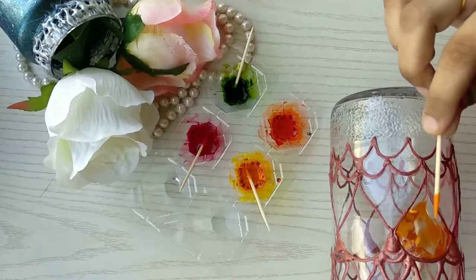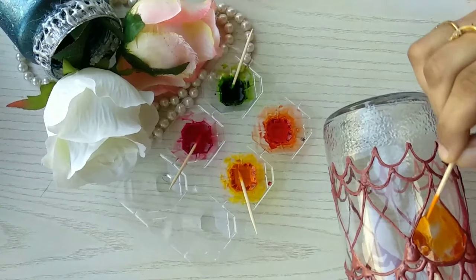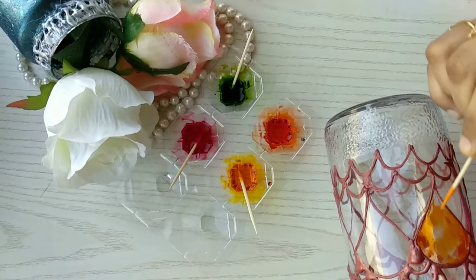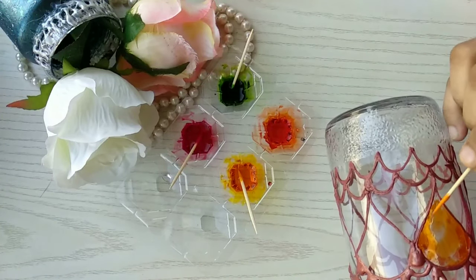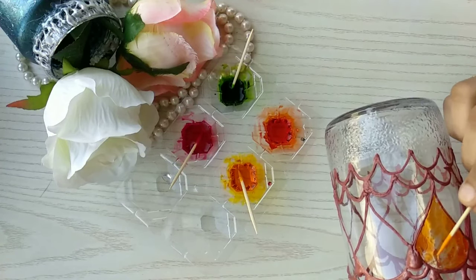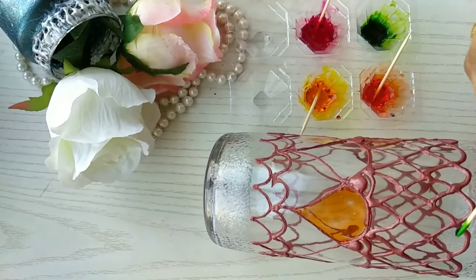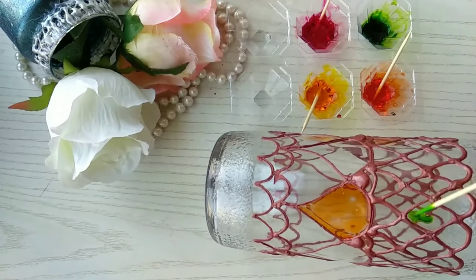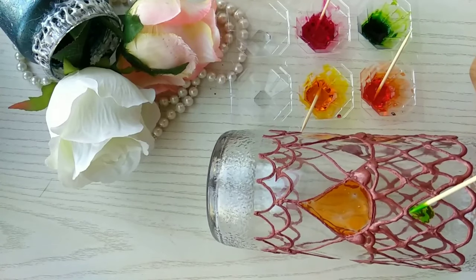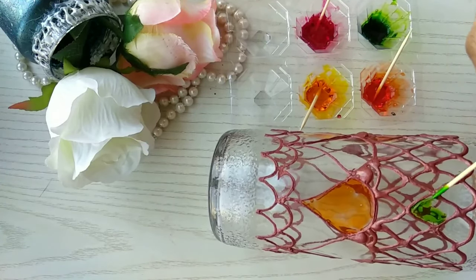Once dry, take a brush — but I'm showing you using a toothpick, because it's actually easier and works even if you don't have a brush at home. There's no rule here — just play with the colors, touch the toothpick onto the empty spaces, and fill them with beautiful colors.